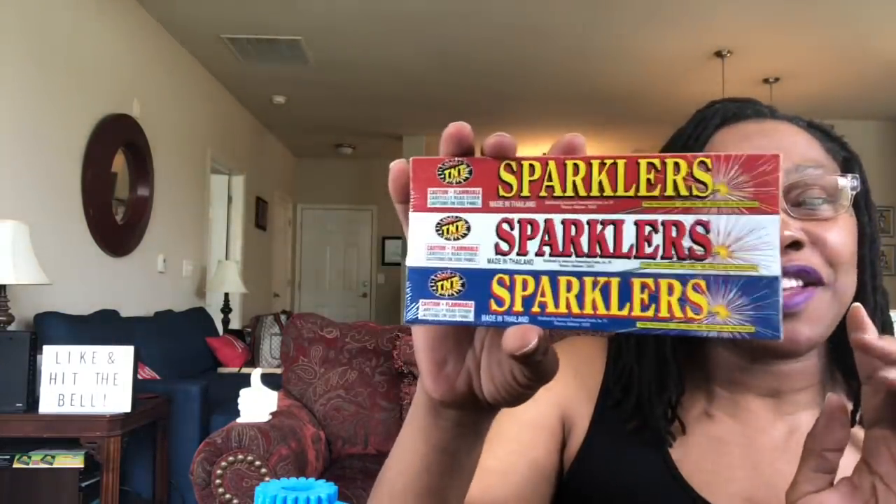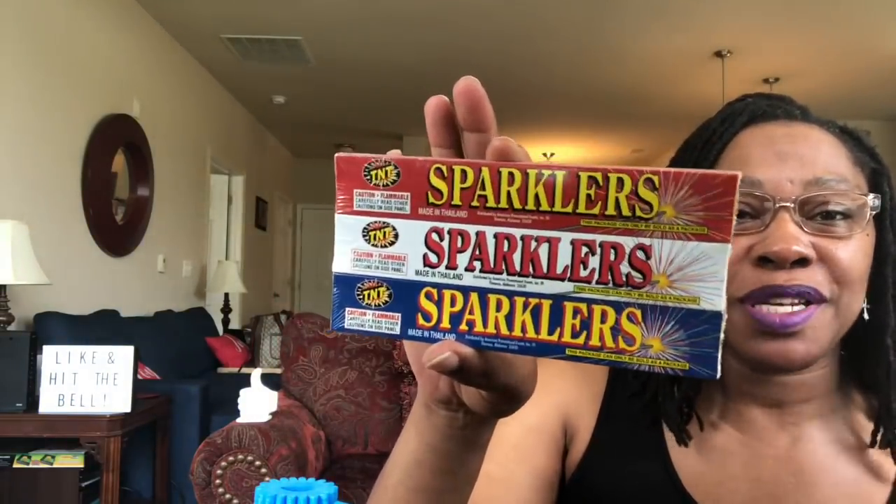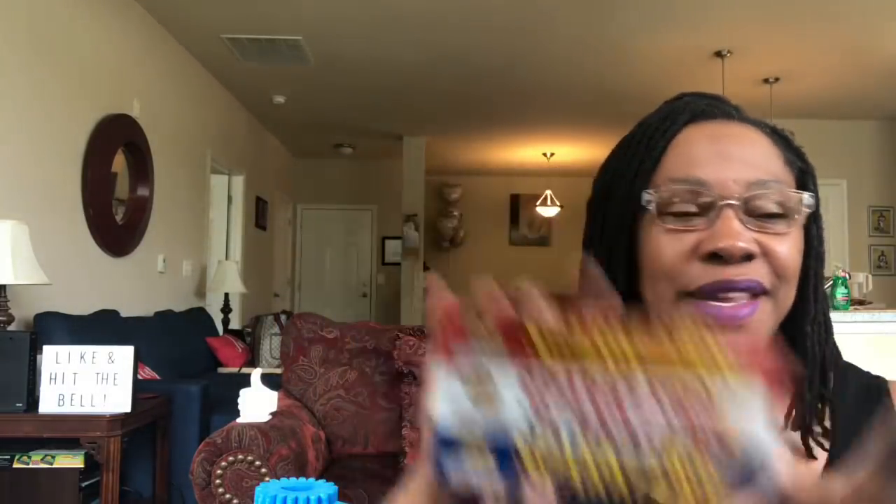Sparklers! You get a three pack of these from Dollar Tree. This is by the TNT company, made in Thailand, but we love sparklers here. Sparklers is like a childhood memory for me — for 4th of July and Memorial Day, we always had sparklers. Same thing for my boys; I always get these for them. They're so used to these; they love them. And you get three in one pack.